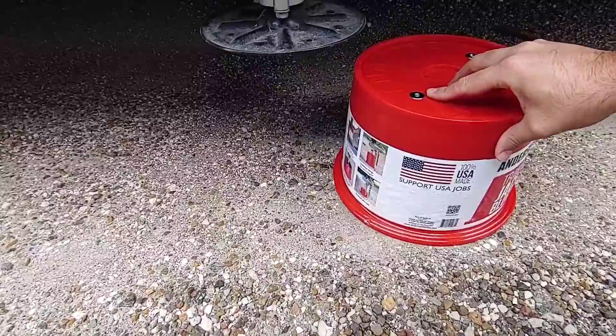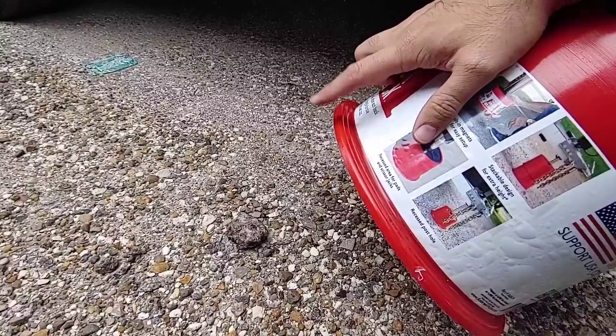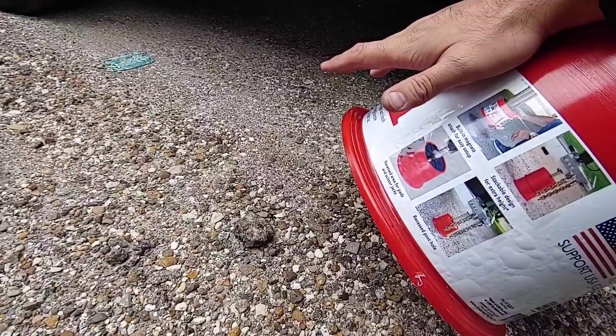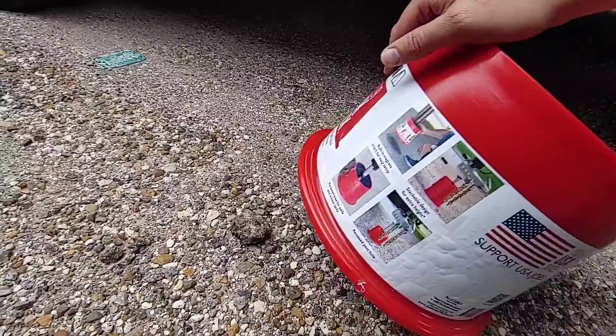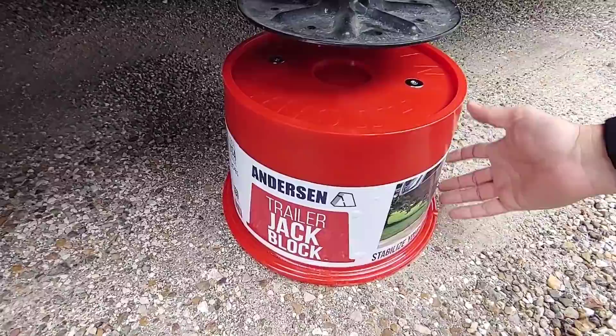On this gravel parking area, the block is actually sitting perfectly flat. What you don't want to do is have it sit on a rock — that could possibly compromise the integrity of the plastic, causing it to crack. Quite frankly, whether it was aluminum or not, it would probably still do the same thing. You're never going to want to put anything with that type of weight bearing load on something that's not evenly and uniformly spreading the weight across a larger surface area.